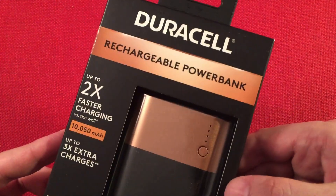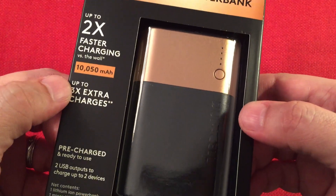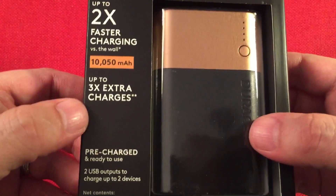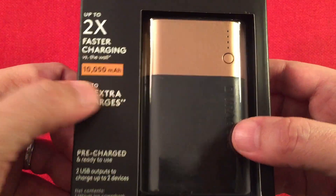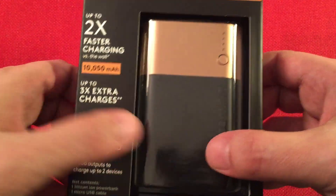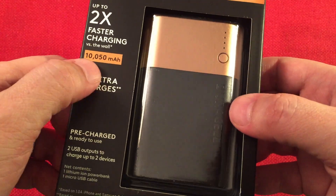Let's go over it. Duracell rechargeable power bank — pretty basic setup. There's nothing spectacular about this power bank but it does a great job. There's the capacity. It's funny how they add the 50 — it's actually three 18650 batteries in here, all rated at 3,350. So if you times three you'll get that number.